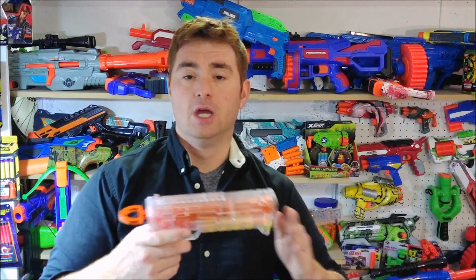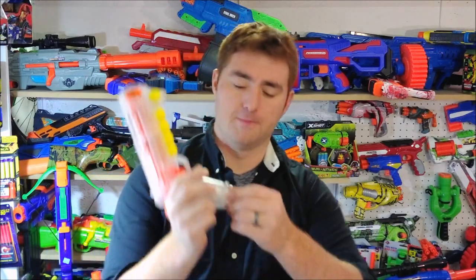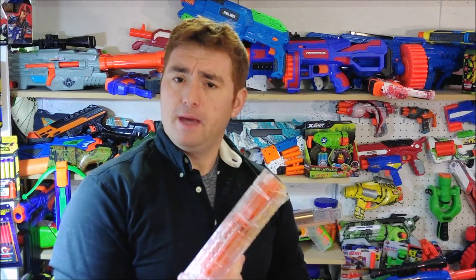They're obviously priming this to be a platform rather than just something you buy and use as-is. I mean, it's Worker — they make their name based off of mod parts. Dart storage is already in the grip, and because of that, it tells you this thing is meant to be more than just a front-loader for Rival rounds. But as it is, it's a solid competitor to what's currently on the market.